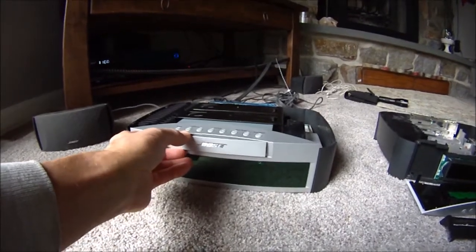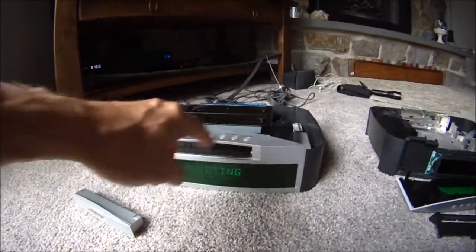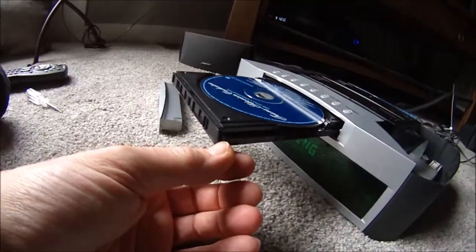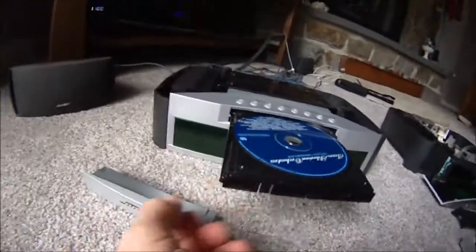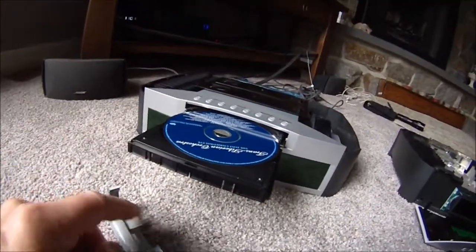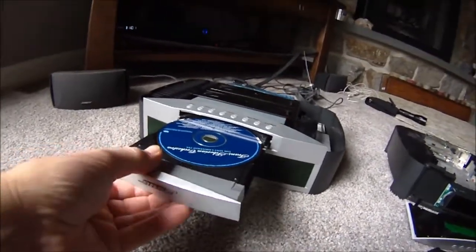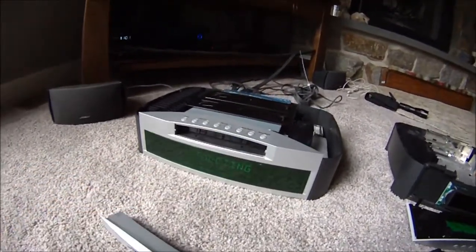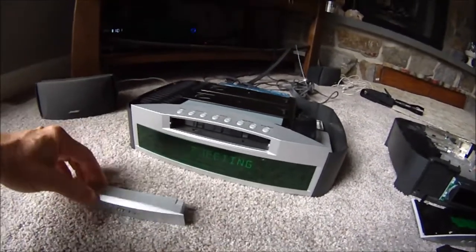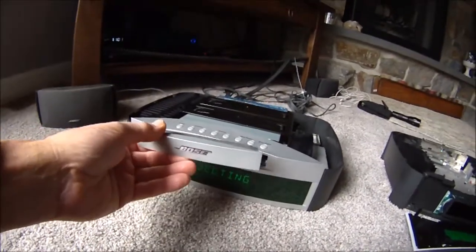They basically forced these doors open. And when you force these doors open, what happens is on the DVD player tray, it breaks this ear off right here and on the other side. While the door will still fit on with a little tab in the middle and the clips on the bottom, it doesn't really hold it completely securely. I hate breaking things, so I searched as much as I could to figure out how to do this without breaking that tab.